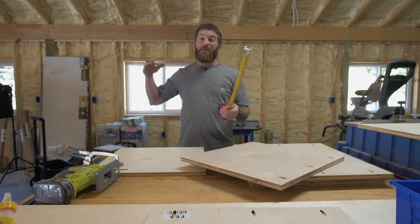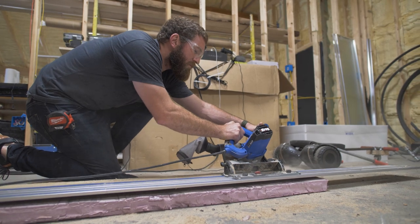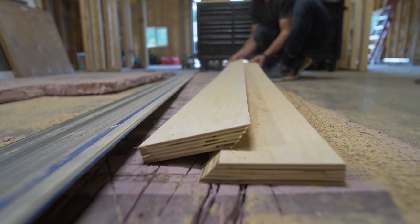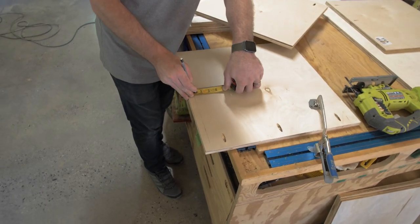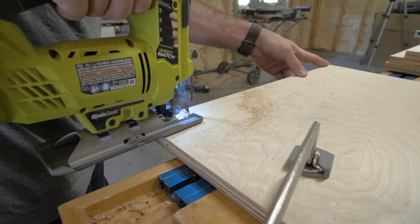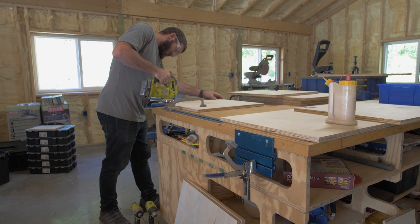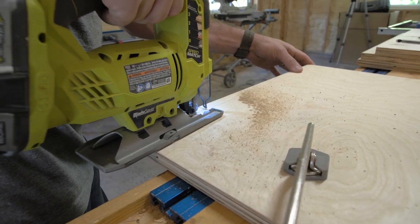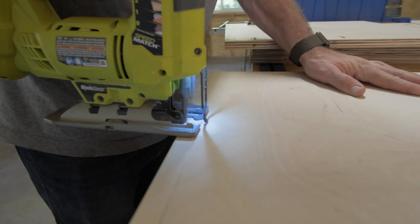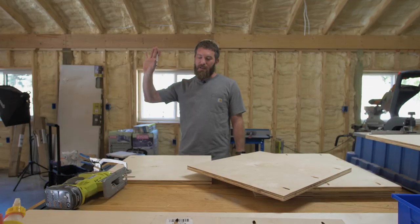Two of those vertical pieces are going to be in the middle of the unit, and I want to run a French cleat across the top back of the unit. I'm going to notch that out — taking the notch all the way down to the top of the first shelf, which is 9.75 inches. I'll make a notch three-quarters of an inch in and up, and that recess will allow the French cleat to run all the way across the back of the unit so we can hang it on the wall nice and level.